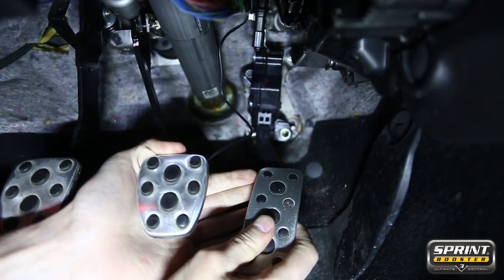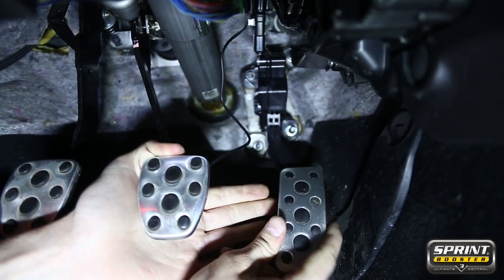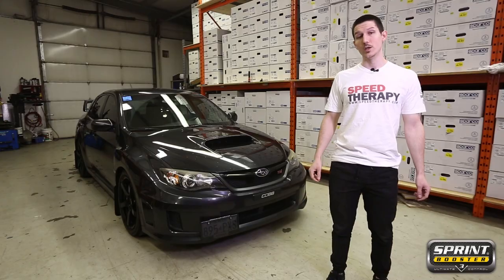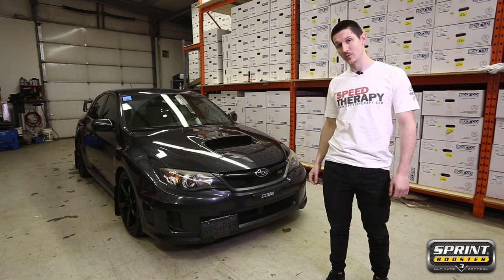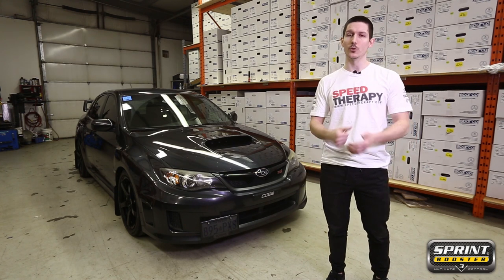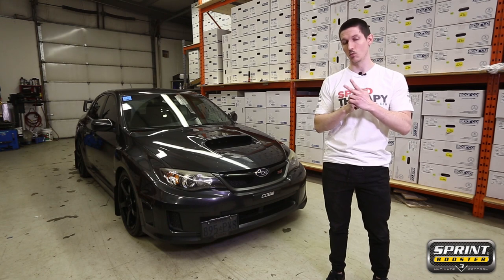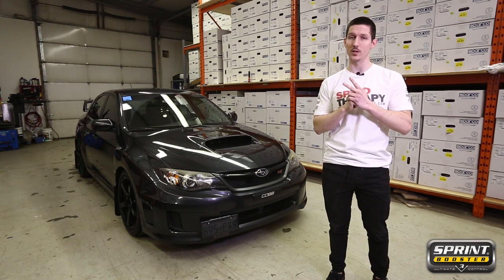With the Sprint Booster and the selector switch now completely installed, simply install the pedal itself back into the vehicle. Now this particular STI is fairly modified, so the owner found the Sprint Booster V3 to be very important for two reasons: one being the pedal lock mode and the other being the valet mode.